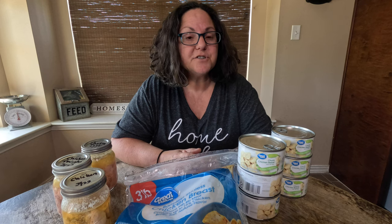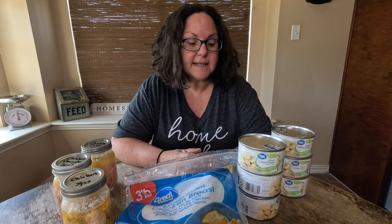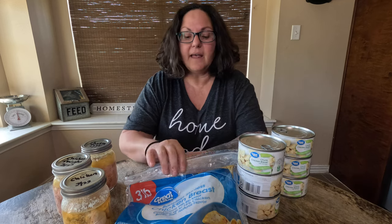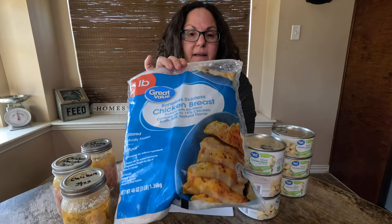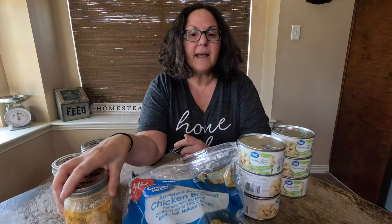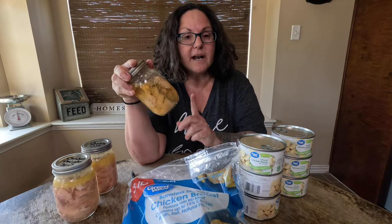For today's purposes I'm going to use canned chicken. I have regular Great Value canned chicken — it's 12.5 ounces. I have a three pound bag of Great Value chicken breasts, and I have some canned chicken breasts that I pressure canned myself.